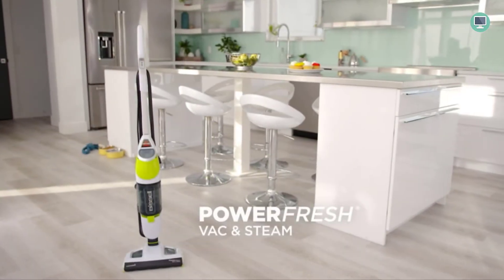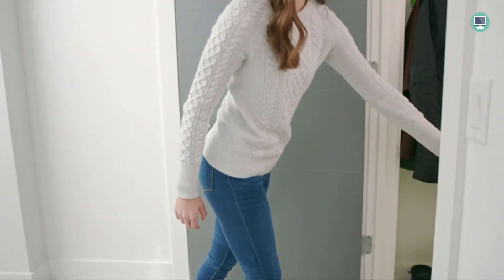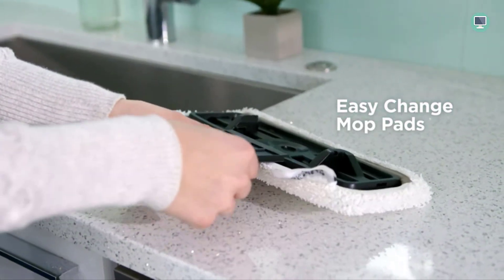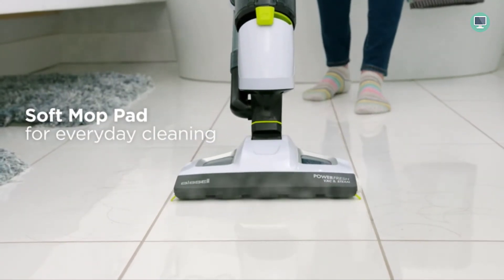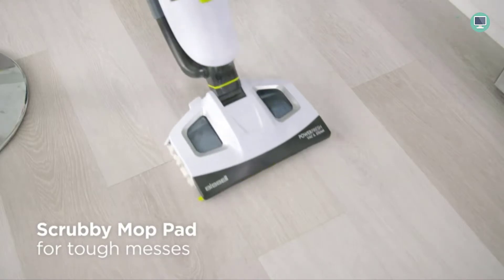The easy-touch digital controls on the Bissell Power Fresh Vac and Steam All-in-One make it easy to switch between vacuum, steam, or both modes, allowing you to customize your cleaning routine to suit your needs. The powerful cyclonic vacuum helps capture dirt and debris, making it ideal for homes with pets or children. It comes with a microfiber soft pad, a microfiber scrubby pad, and a detachable mop pad tray for easy cleaning.